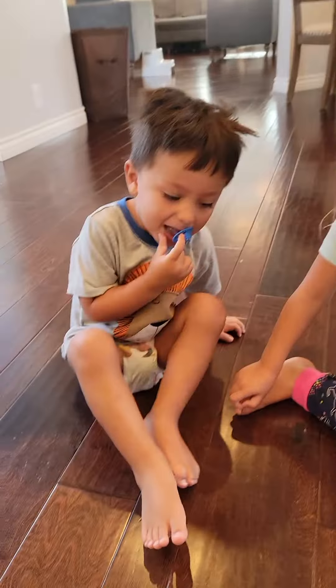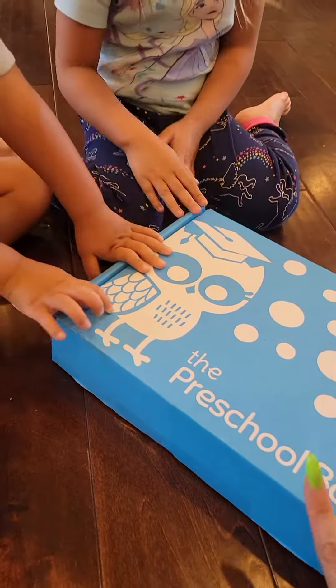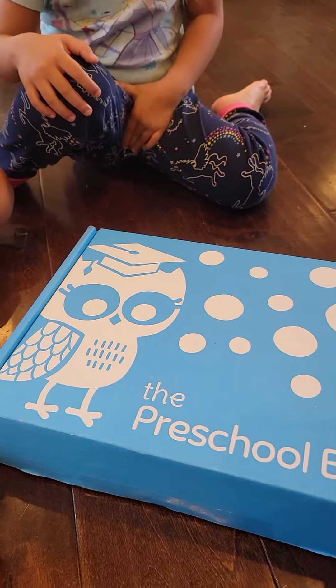Hi everybody, it's been a while. This is Venice — they just woke up — and that's Phoenix. Maddox is sleeping. This is a preschool box pretty much for these two, since my other one's going to kindergarten.